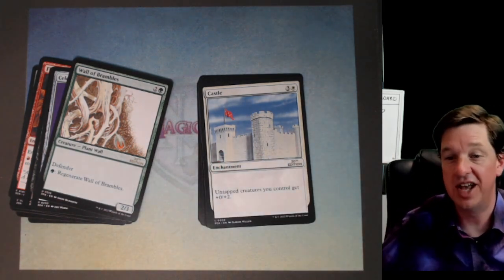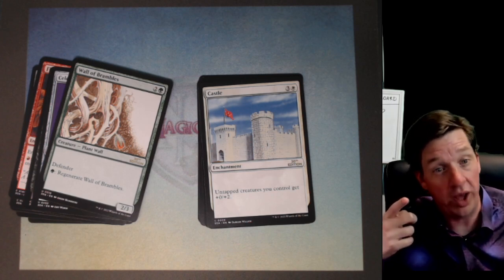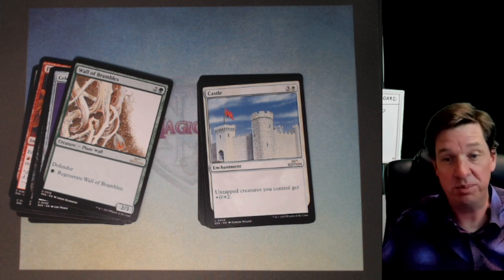It's not as good as Wall of Bears. If you don't know what Wall of Bears is, go check out my Twitter — that's where it's posted.